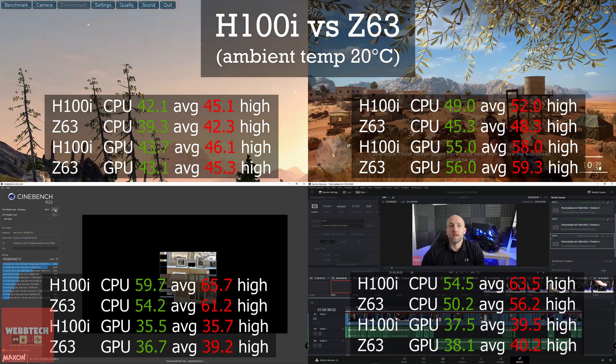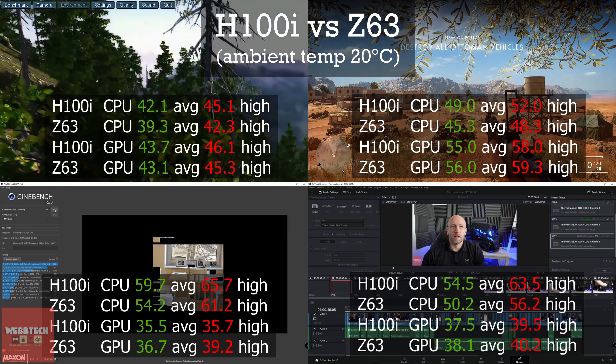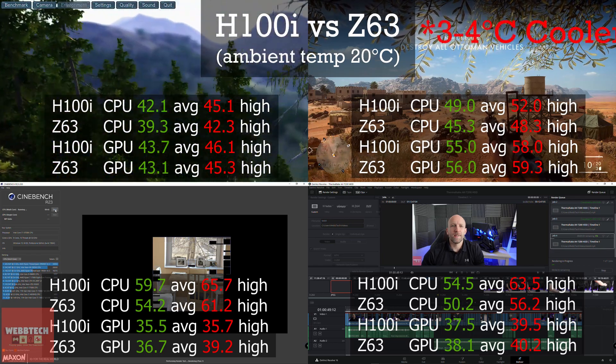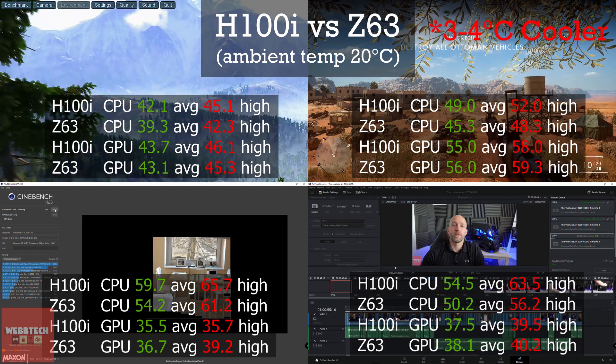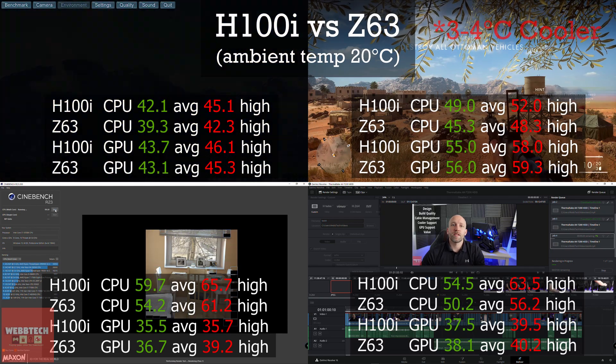The cooling is very, very good. I was expecting these sort of figures based on the H100i, so yeah, three to four degrees extra is very good — but obviously bigger fans, bigger radiator. Overall, very impressed.